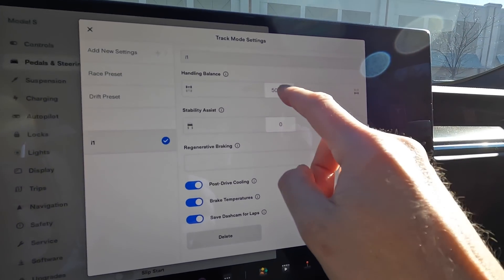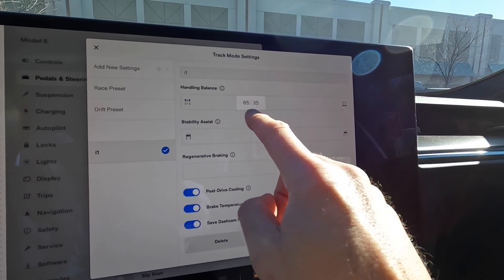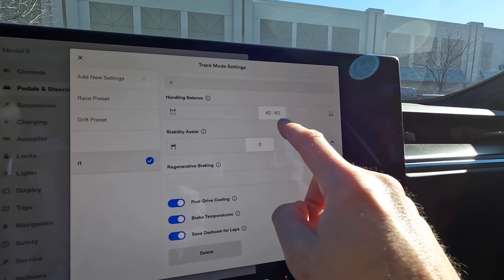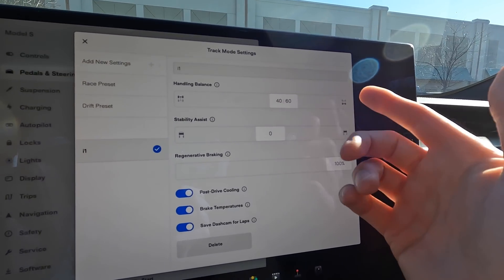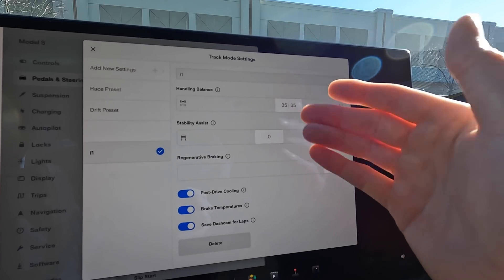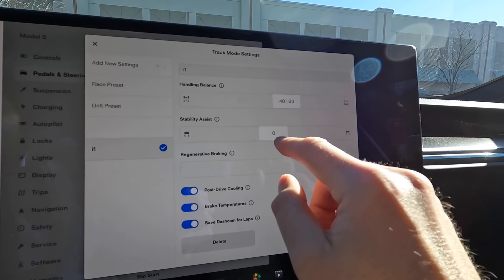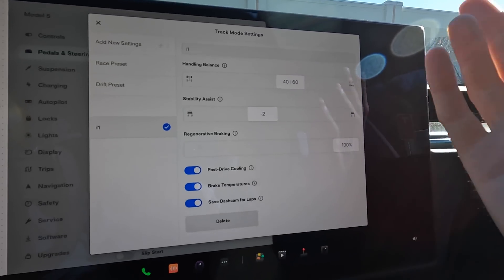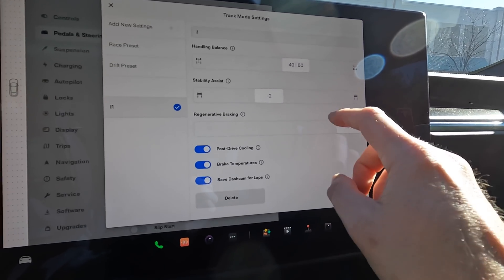You can create your own thing — an i1 setting — and play with it a little bit. So maybe at launch we're going to say 60-40, because most of the weight does go to the rear of the car when you're launching. Let's do a 60-40 split, knock stability down a little bit, maybe let the tires spin a little bit more, and regenerative braking at 100%, which is fine.